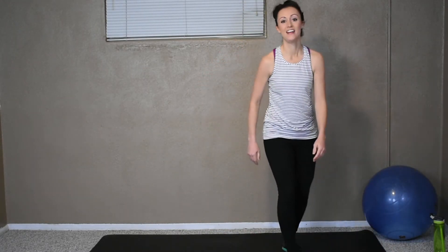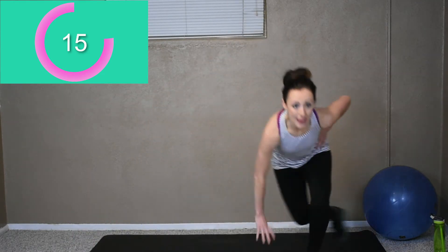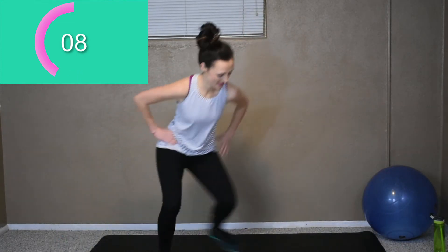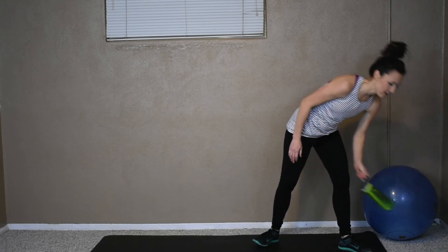Weights down. Okay, our last one — skaters. Two seconds of break. Let's go, here we go. Come on, push through it. Two more seconds, stick with me. Push through the end, we almost got that break. Good. Okay, take a breather, grab your water. Water break.